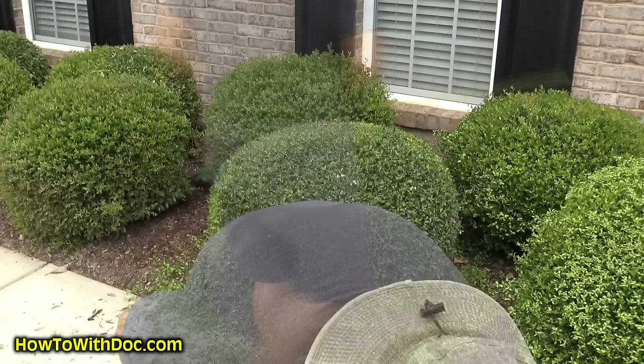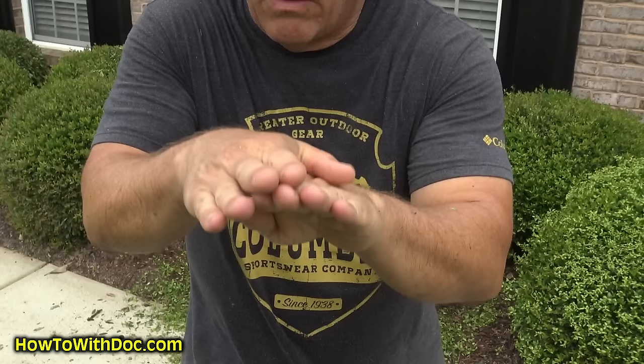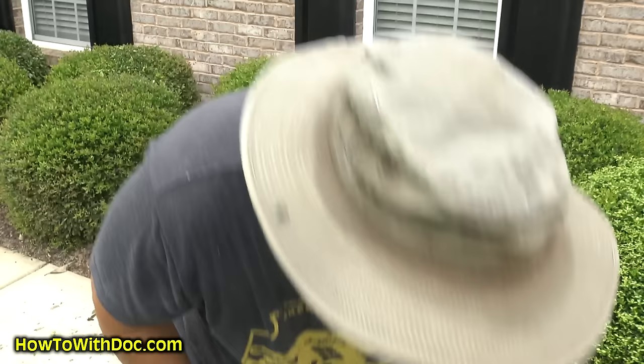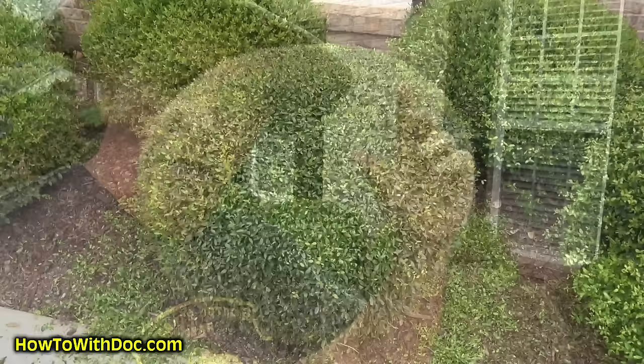One of the feels I want you to get is letting this flat blade sort of lightly rest and follow the top. If this is the surface of the bush, I'm not letting it rest hard - I'm resting it gently and following as I go. So I'm not digging into it, I'm just letting it go across. You can see this bush versus the other bushes and how it looks nice and neat versus scraggly. This one is nice and round and pretty.